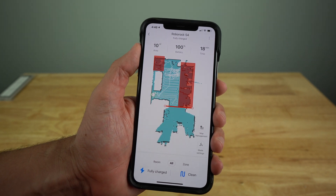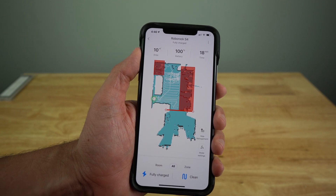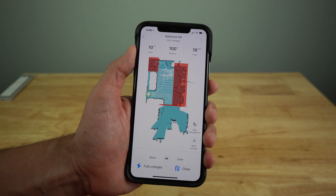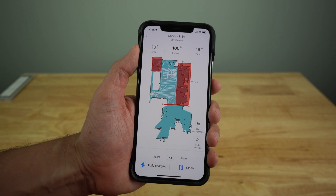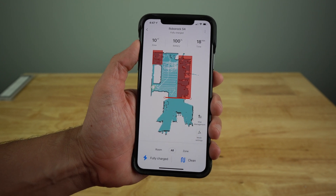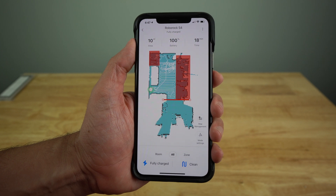That's pretty much it with the Roborock and the app itself. If you have any questions, comments, or opinions, go ahead and put them in the comment section below. I'll throw the link to the actual product in the description, along with replacement filters and any other replacement parts. If this is your first time to my channel, please consider subscribing. If not, welcome back — go ahead and hit the like button if you liked the video, and I'll see you next time.